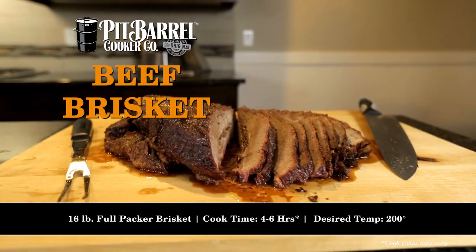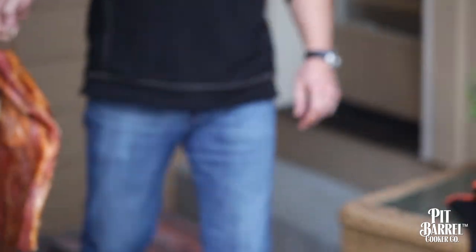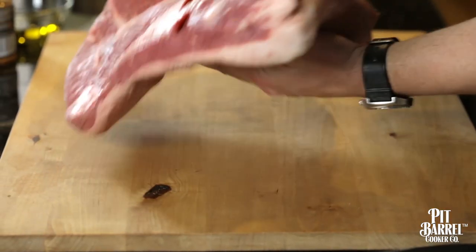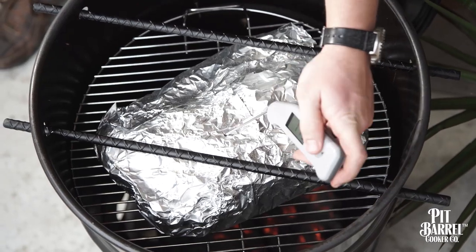From coast to coast, brisket's one of the most popular things to cook. Everyone knows about brisket regardless of where you're at. For a lot of people and different cookers, brisket's a hard thing to cook. With a pit barrel, it makes it really easy. I'm typically looking for a full pack of brisket if I can get my hands on it, something around 16 pounds. We're going to cook it for a total time of around six hours, hitting a temperature of about 200 degrees.